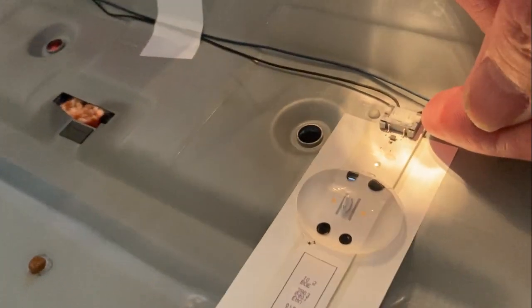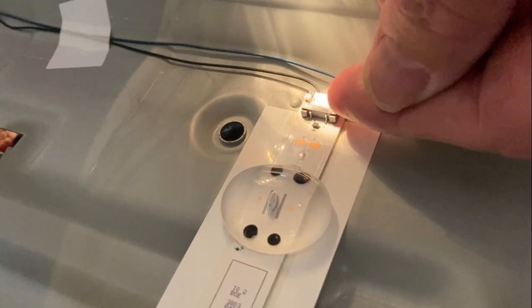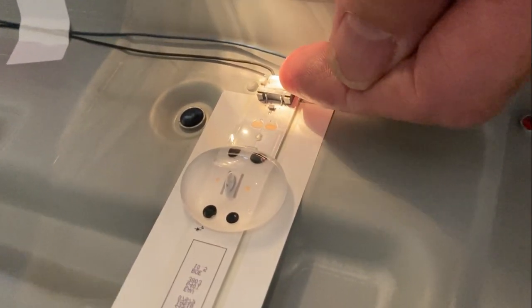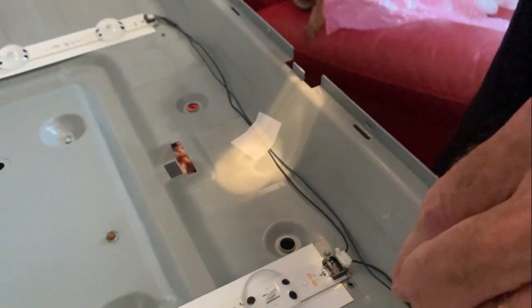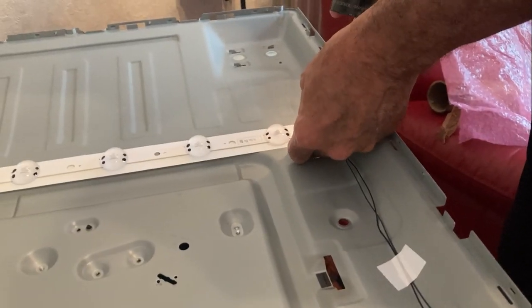The electrical connection on these actually sits down into it. There are two small white tabs at the side which lift up vertically to remove the connector — it just pops upwards. We take all those out and then prise the old strips off, just gently with a plastic tool.